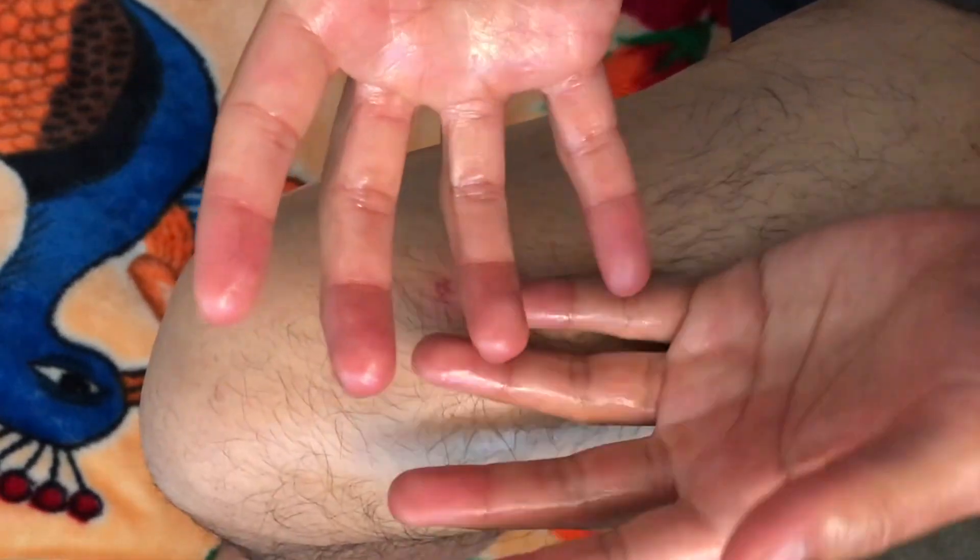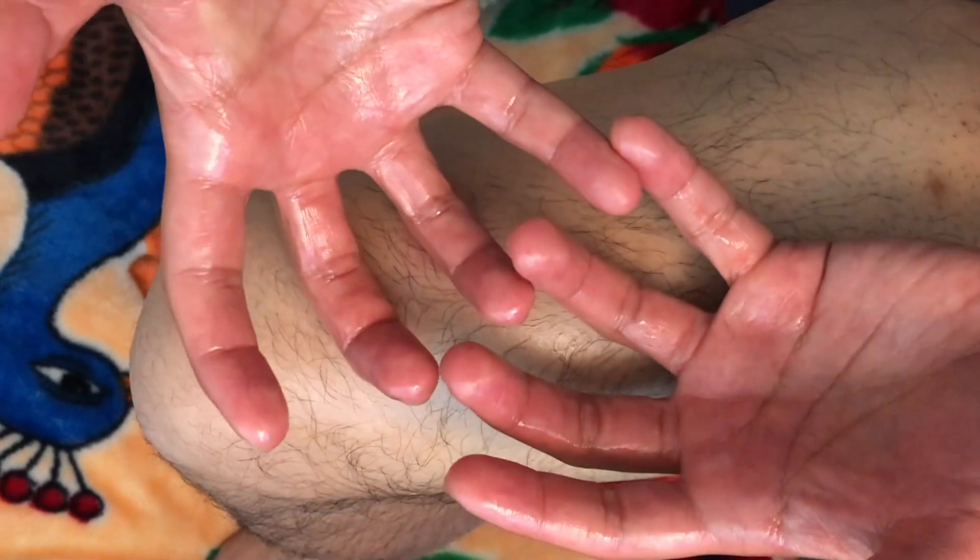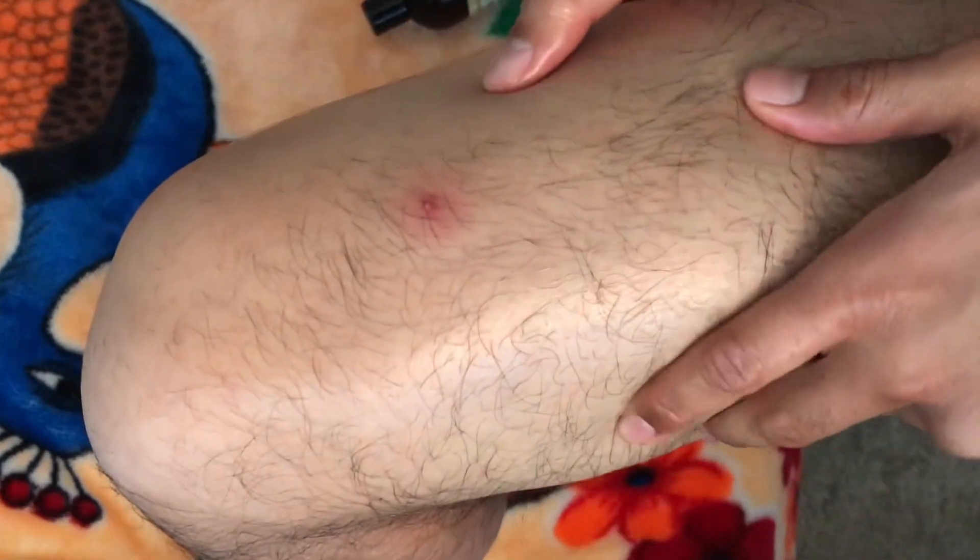When you massage your hamstring, you do a claw effect like this. It's like grabbing some melon but instead you're grabbing your hamstring and pulling it up. My legs are kind of hairy, so it's kind of hard to see what I'm doing.